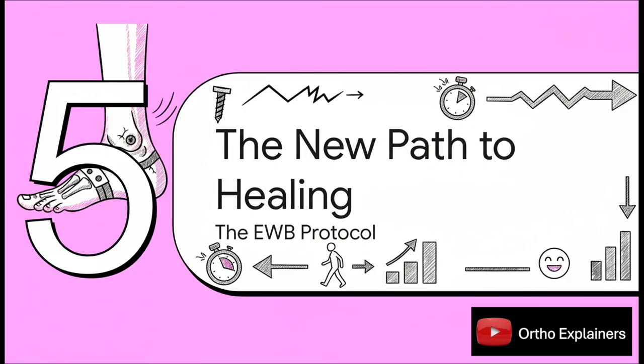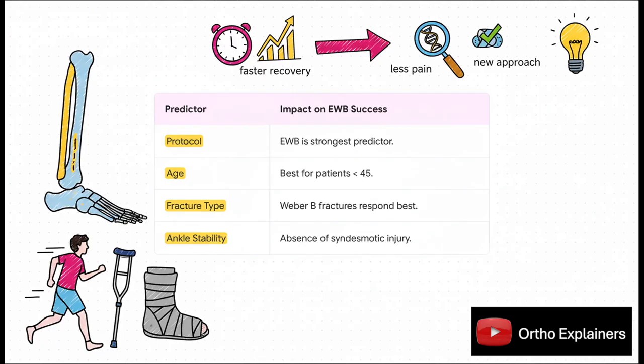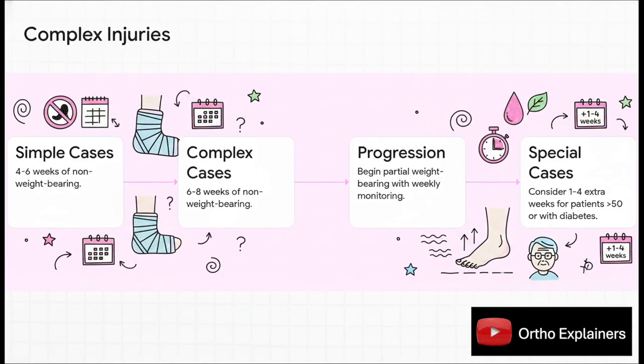The research gives us a clear profile of the ideal person for this early approach. The protocol itself is the biggest factor, but younger patients — under 45 — those with Weber B fractures, and especially patients who don't have a high ankle ligament injury, are the ones who see the biggest and fastest benefits. But this aggressive approach isn't for every single person. For more severe injuries, especially high ankle ligament tears, the old rulebook still has a role to play. The key takeaway is that recovery is no longer one-size-fits-all — it's about a personalized plan where doctors carefully monitor progress and tailor treatment directly to you and your specific injury.